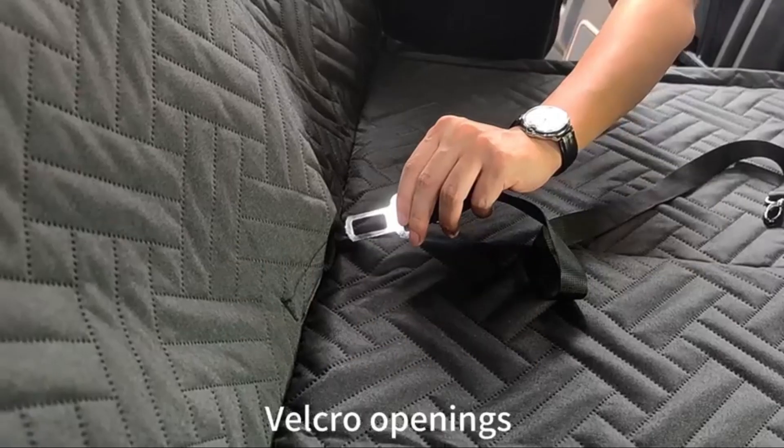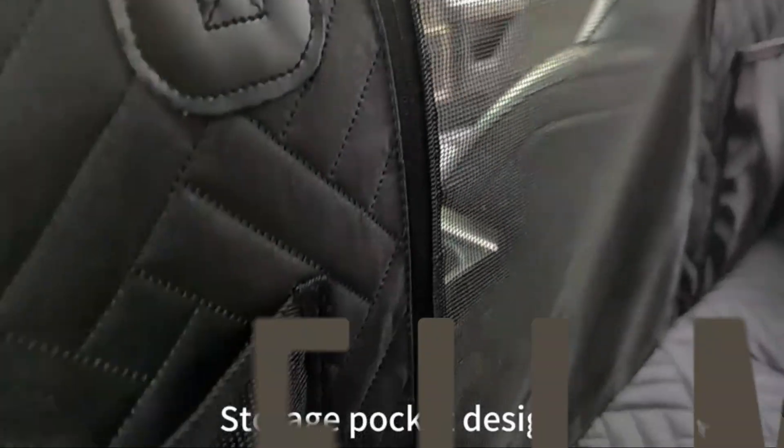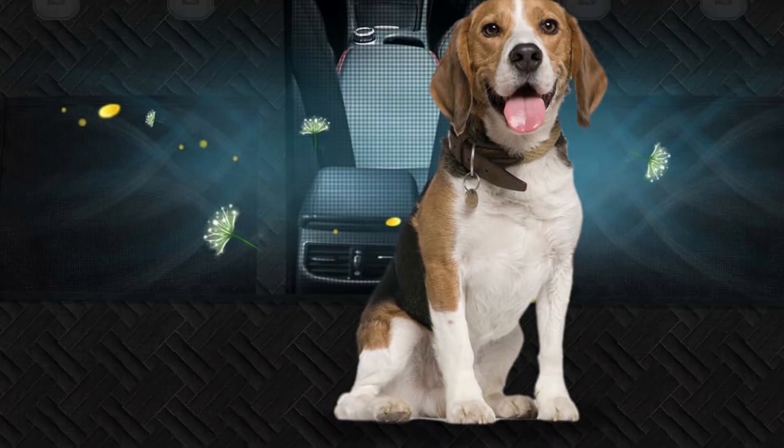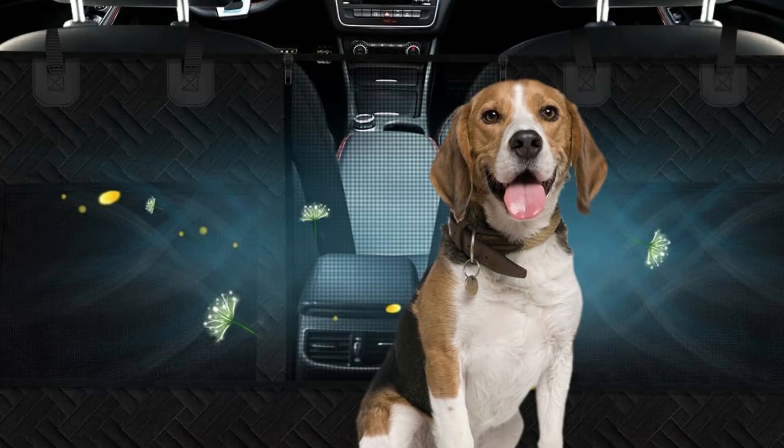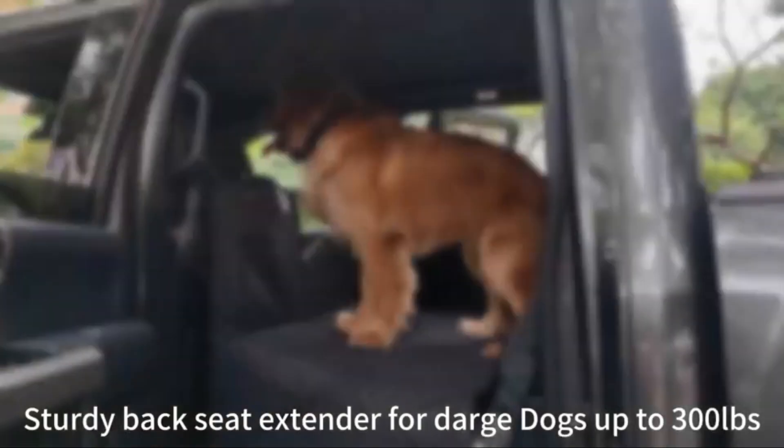The dog seat cover is made of seven-layer high-quality fabric and a thickened PP hollow board. The high-quality material is combined with a TPU waterproof layer, so there is no odor, it is 100% scratch-proof and waterproof, fully protecting your car seats from scratches, dirt, and pet drool.